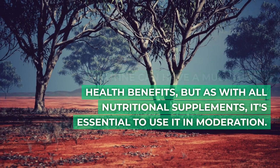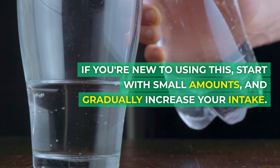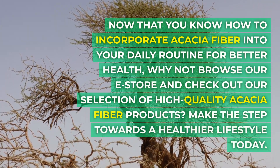In conclusion, integrating acacia fiber into your daily routine can have a multitude of health benefits. But as with all nutritional supplements, it's essential to use it in moderation. If you're new to using this, start with small amounts and gradually increase your intake.